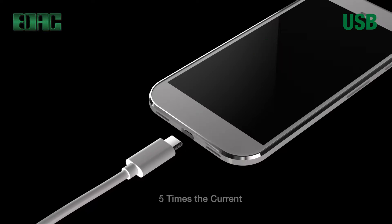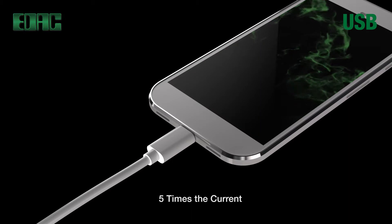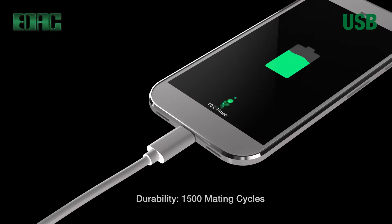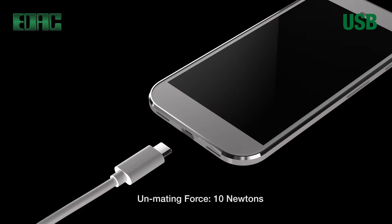Data and power are combined in one small connector. EDAC USB performance features include superb durability with minimum 1500 mating cycles, a resilient mating force of 35 Newtons maximum, and a solid unmating force of 10 Newtons minimum.